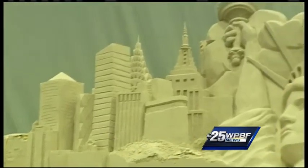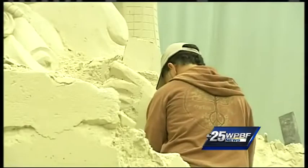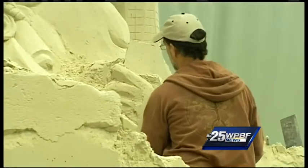This is actually recycled sand from the downtown Christmas tree, so putting it all to good use. And the creator of this, Mark Base, is joining us live.